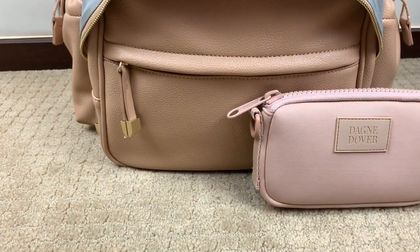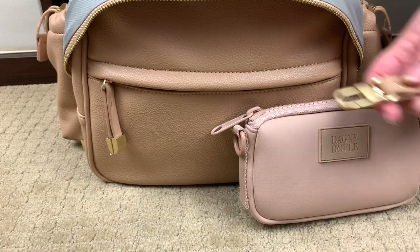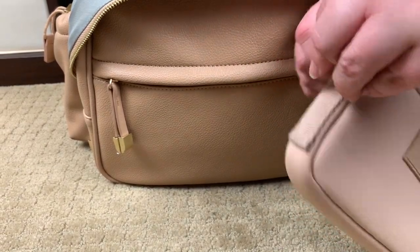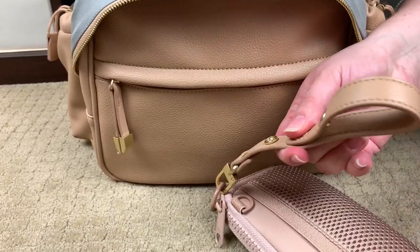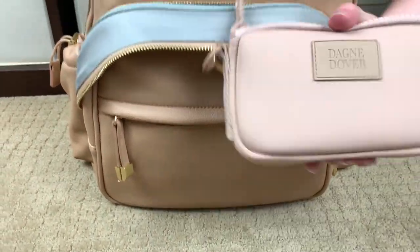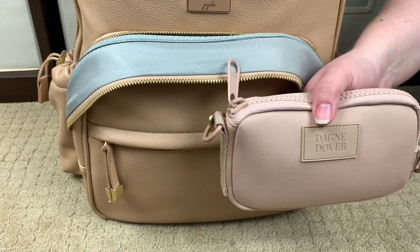Remember I talked about the stroller straps? This bag comes with a long strap, but I don't want to use it — it's a lot to carry in the bag and it bulks it up. But I can take one of the stroller straps, clip it on the side, and adjust it however I want to make it a handle. So if I didn't want to take the whole bag and just needed to grab my wallet quickly, I could — and my phone fits in here as well, so I could just stuff my phone in, grab my keys, and go.